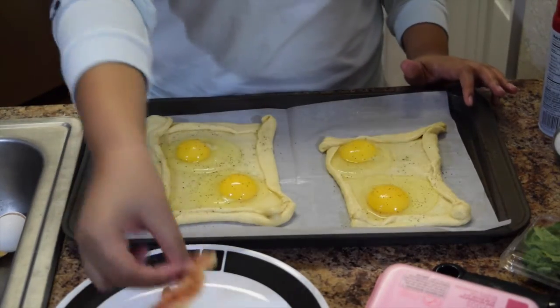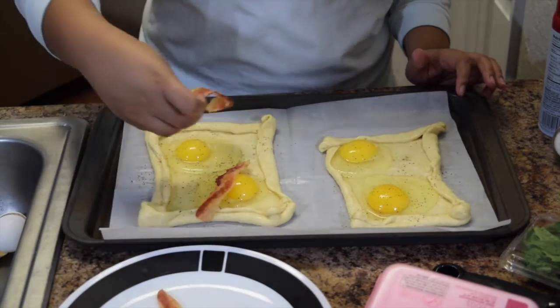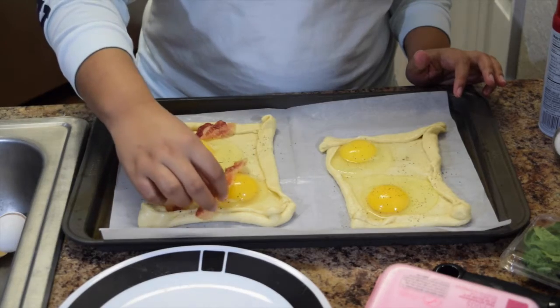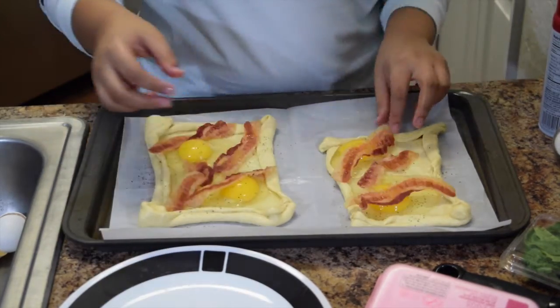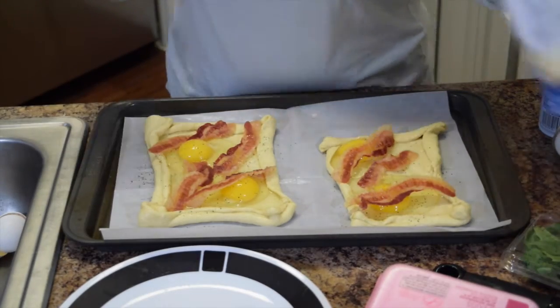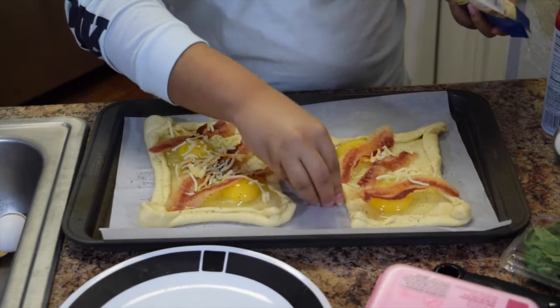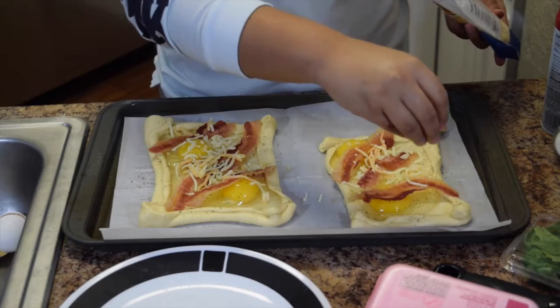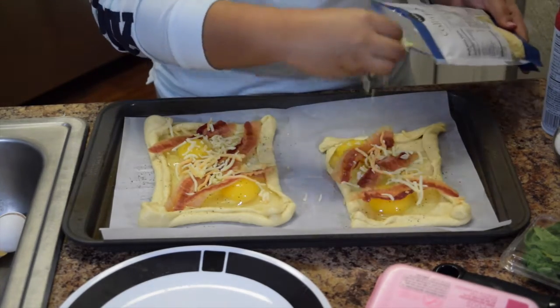Last step is we're going to put some bacon on these bad boys and a little bit of cheese. The recipe called for about three strips, but if I can sneak an extra one in. Then we're going to sprinkle a little bit of cheese and pop these in the oven for about 10 to 15 minutes until everything is fully cooked.